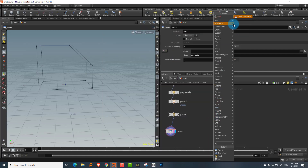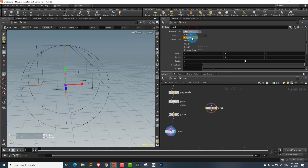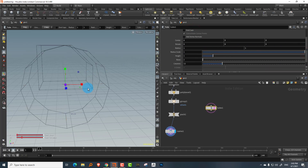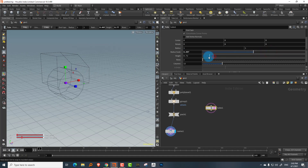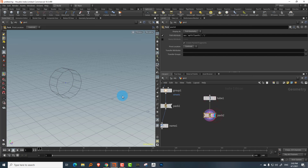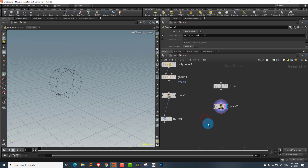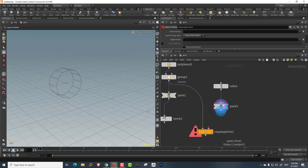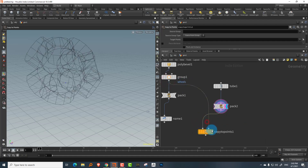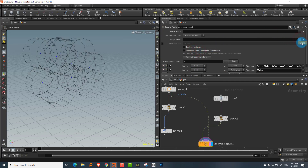Now let's create a tube for the wheel. Set it to the Z axis, set it to polygon, lower the radius and height, and give it end caps. Pack this as well — we'll name it later because we want four of them and each needs to be named separately. Then do a copy to points, turn off transform using target point orientation, and set the group to 'wheels'. There are your four wheels.